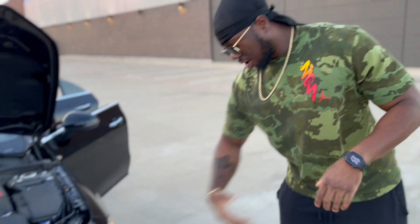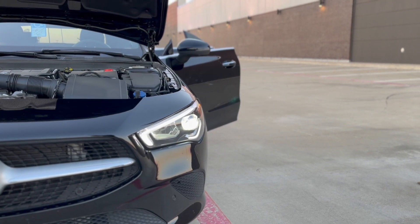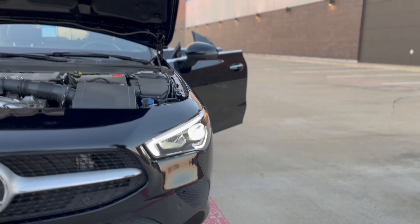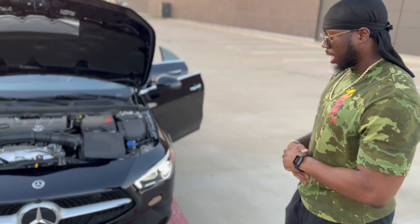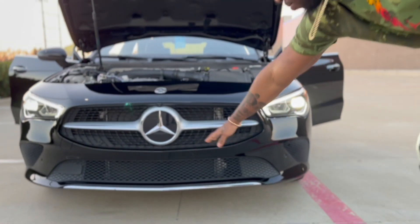As you can see, got the advanced lights. Mercedes came out with a new style, so that's how you know you got a newer Mercedes. For people that are Mercedes fans, the grille is a little bit different from the last one — it comes down a little bit lower.